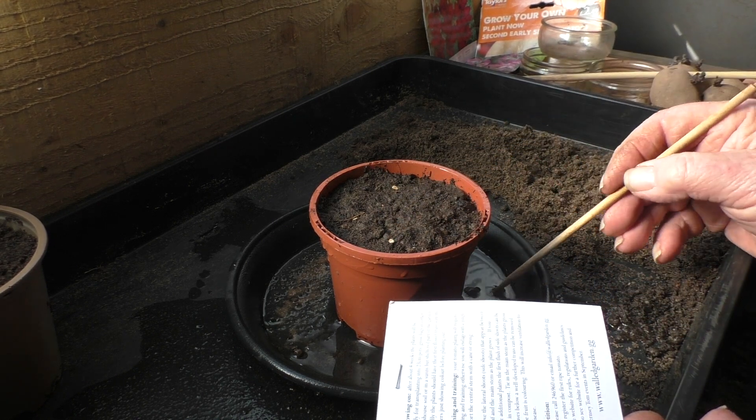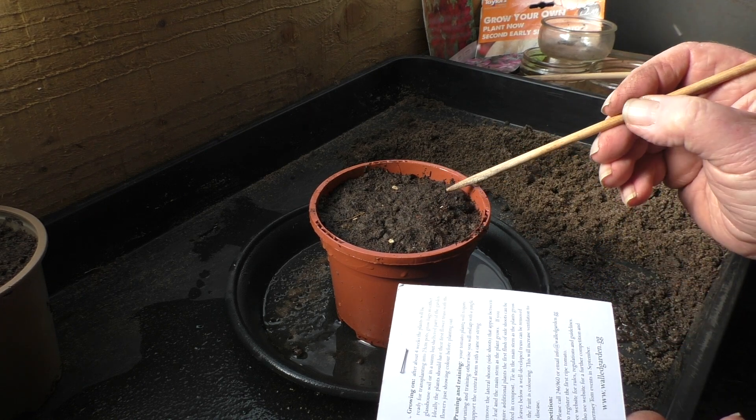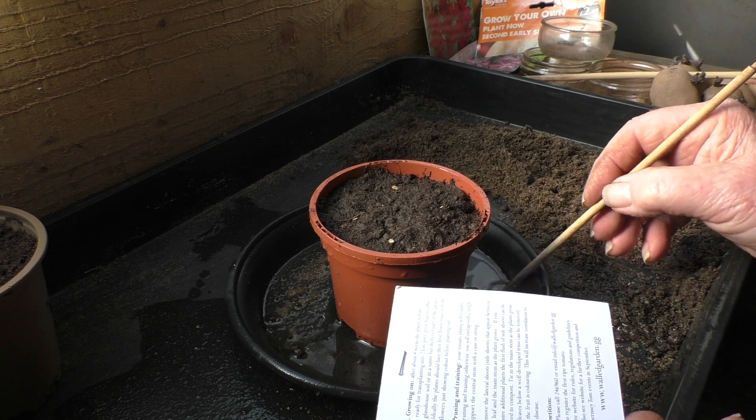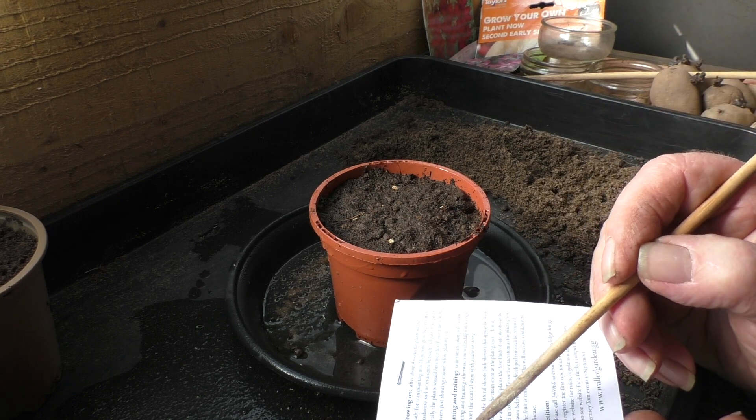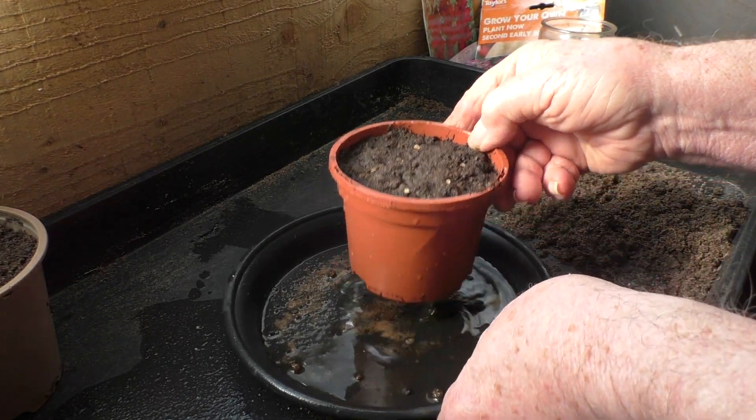There were 10 seeds in the pack. So I thought, well, I'll risk five, and if nothing happens, then I could sow the others, and then that would be that. If there's a total lack of germination, well, I've lost it. So there we go.